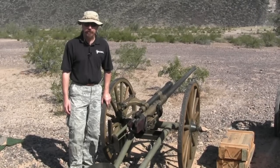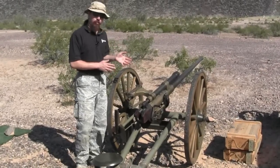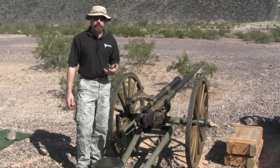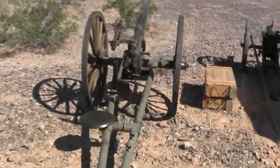Hi guys, thanks for tuning in to another video episode on ForgottenWeapons.com. Today we're out here taking a look at this very cool World War I era 37mm cannon. This was actually made by the Bethlehem Steel Company right here in the United States.